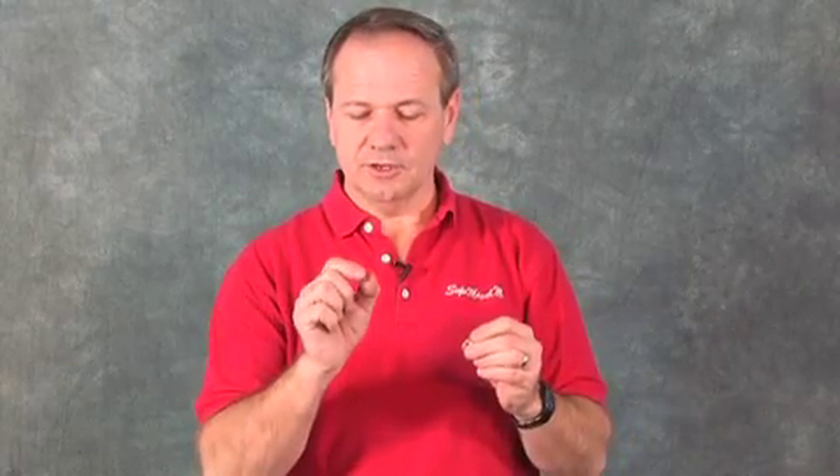Cone magnets are perfect when you really need to focus magnetism to a tiny point. I've had a lot of experimenters, researchers, and hobbyists that like the concept of the super tiny point, and frequently it's really hard for me to tell with my gauss meter because the probe tip is larger than the diameter of the tip of this, right at the tip.